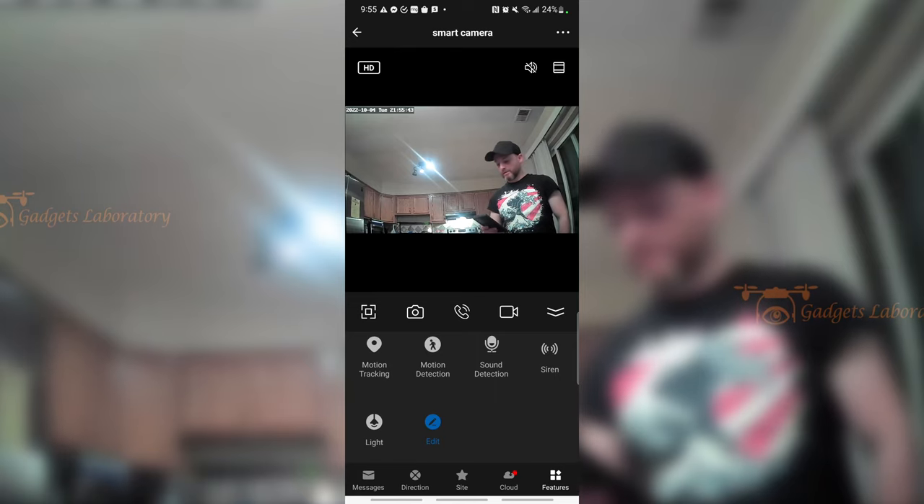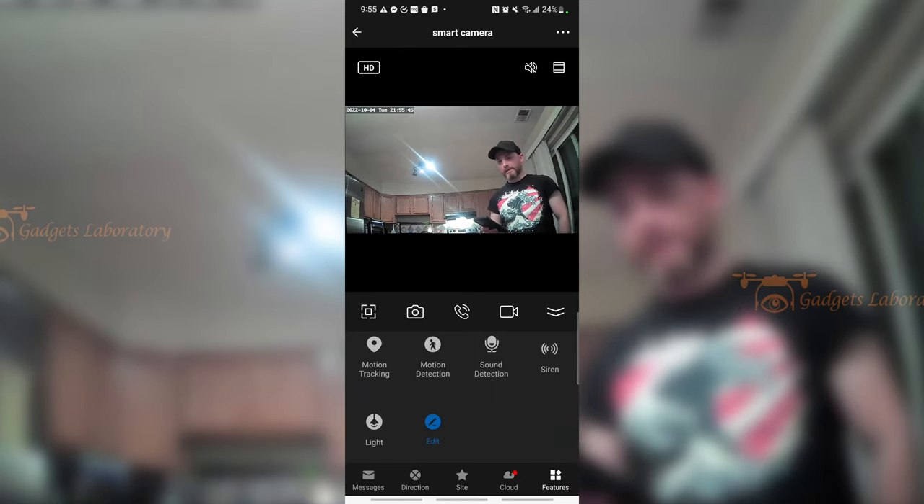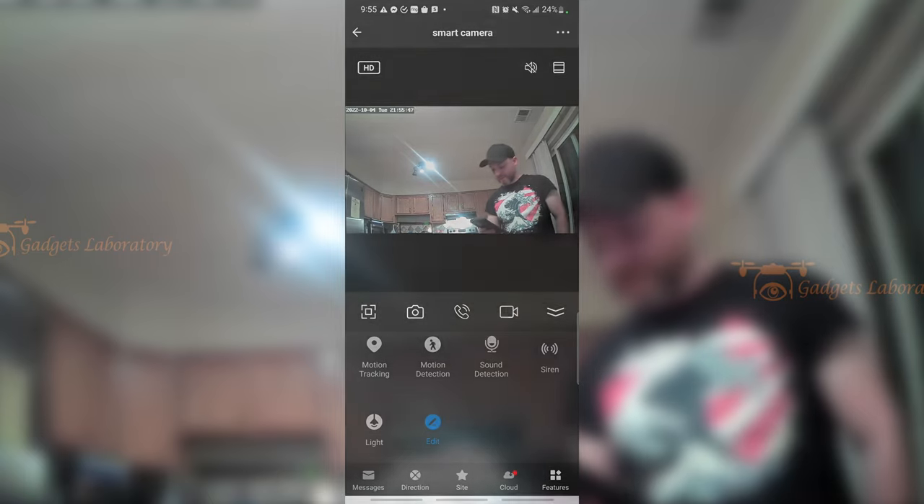That's pretty much all of the main features of the camera through the application. Quick overview: the setup was easy, simple, and fast. You can use it on Android or iOS. You download the app, follow the directions that come in the manual, and you're ready to go. It's really just that simple.